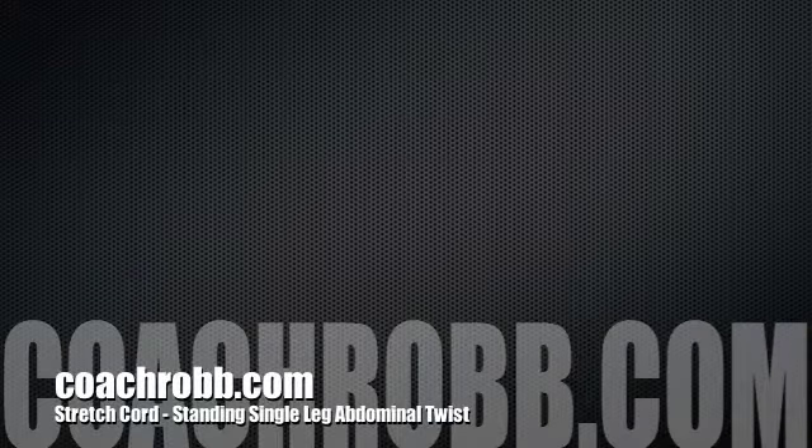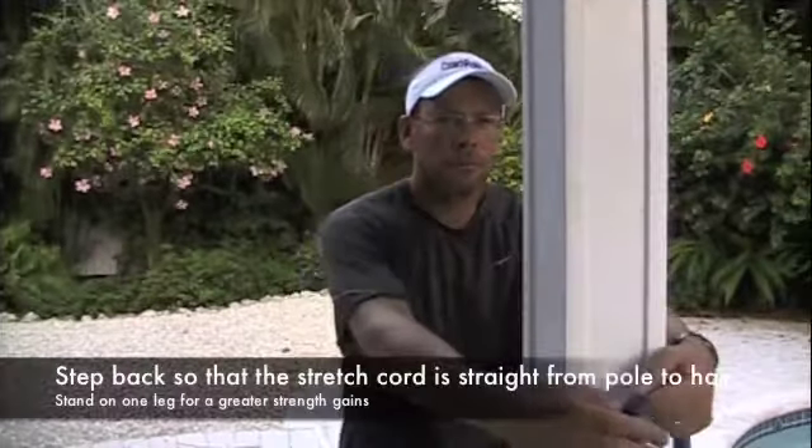Welcome back to CoachRob.com. In this video, I want to show you how we use the stretch cords to increase the strength of your abdominal muscles.